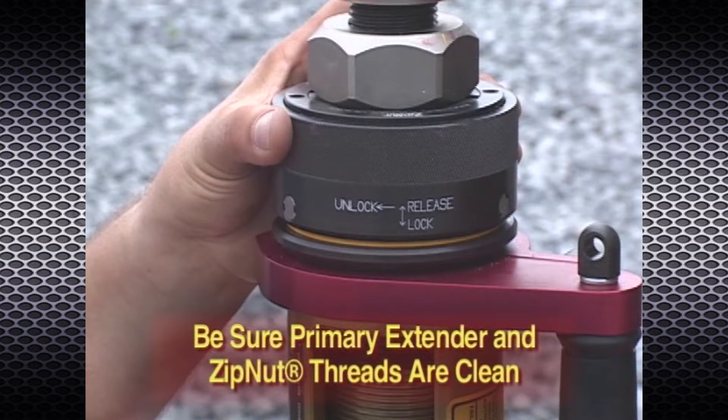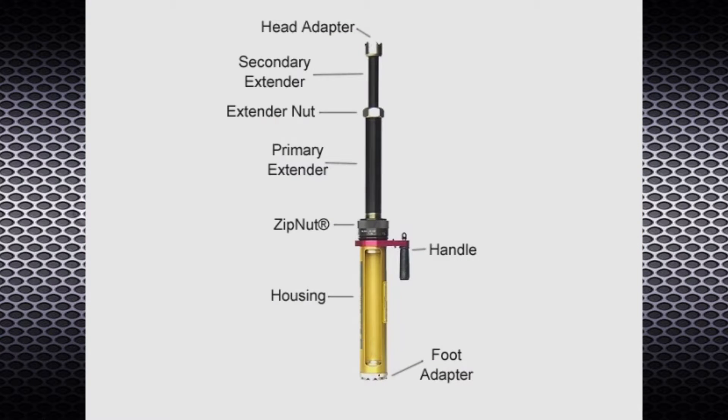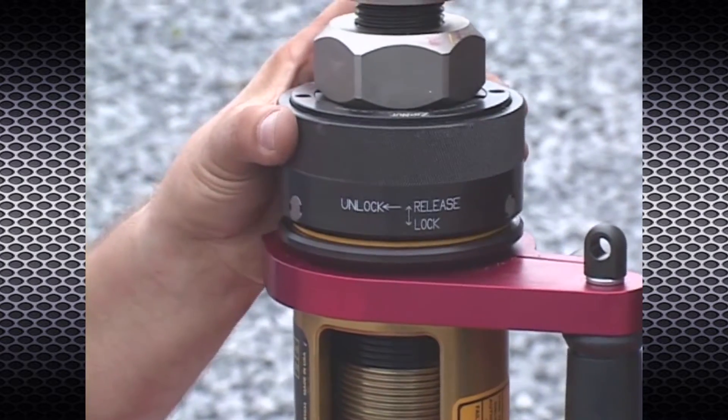Inspect the Power Pusher components to ensure proper working condition. Make sure all threads are clean and free from dirt and debris. All assembled components should be securely tightened. The Zipnut sleeve action should be smooth and easy.